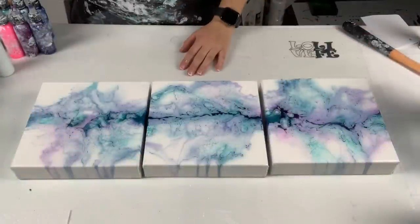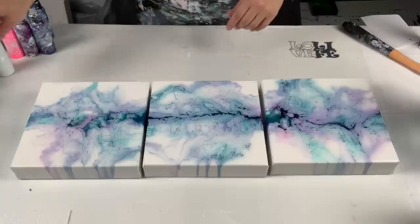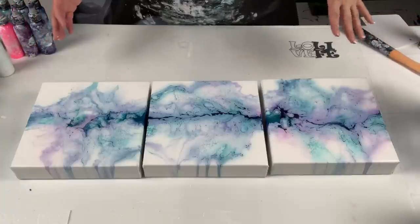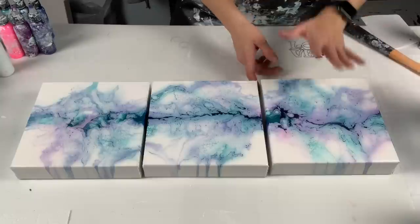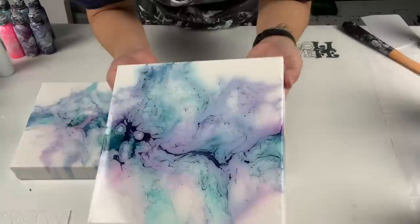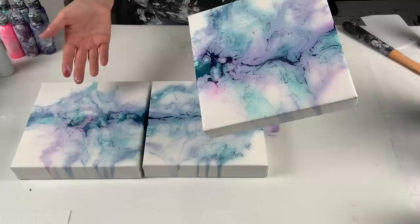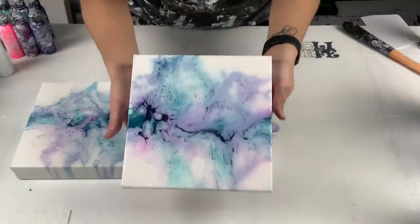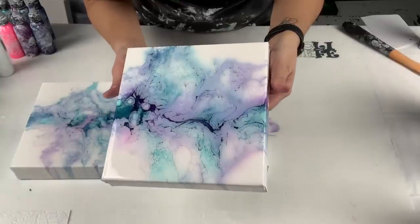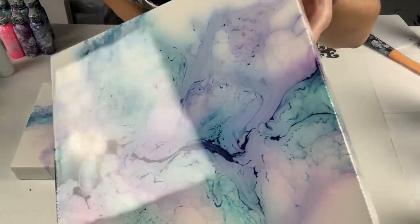Hey everyone, welcome back and thanks for joining me for another video. Before I get started I wanted to show you guys the dried results of my primary elements experiment. It's fully dry and it actually has a nice coat of resin on it. I decided to resin my canvases for this piece — normally I varnish them with Liquitex gloss varnish, but the pastel colors were just way too pretty. Since they're only eight by eight I figured, why not?